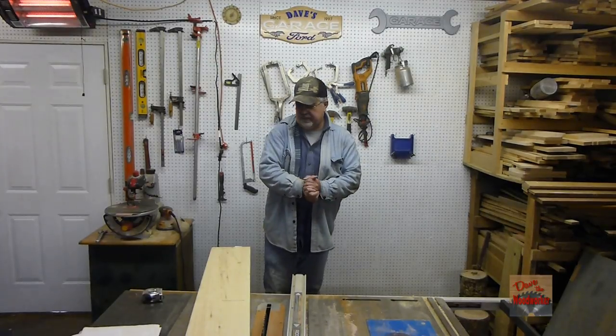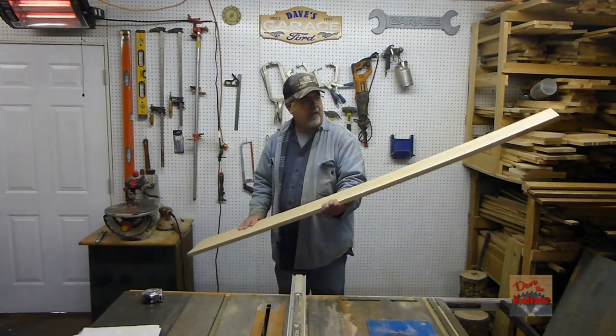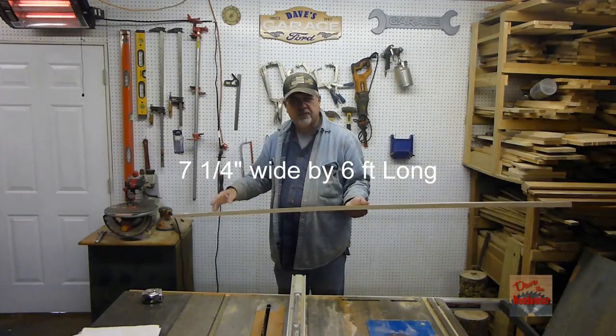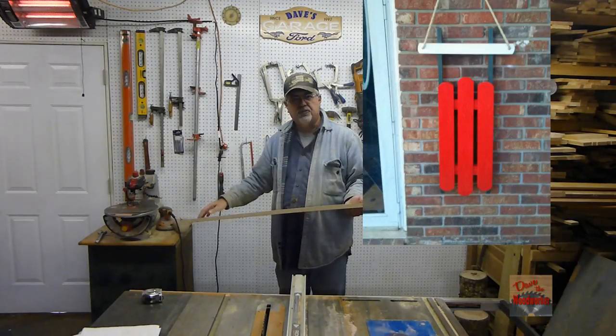Hi guys, Daisy here. Welcome back. Today I'm going to take this common board that you can buy at Home Depot or Lowe's. It's 7 and a quarter inches wide, 6 foot long. We're going to make this little sled here, so stay tuned.